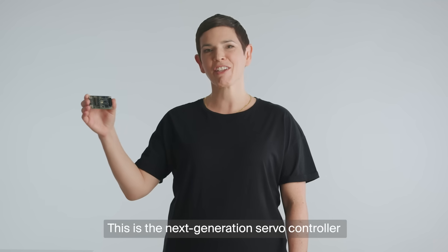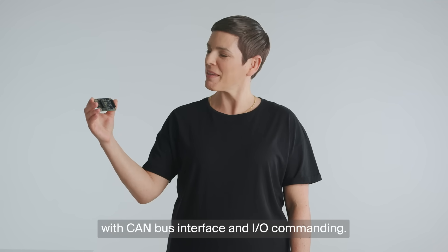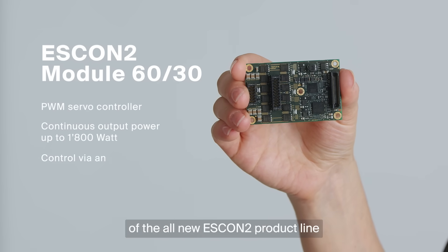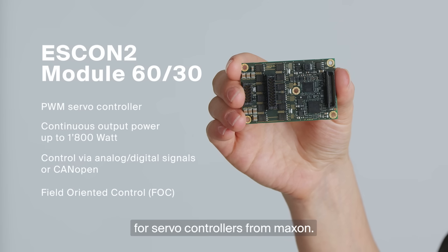This is the next generation servo controller with CAN bus interface and I/O commanding. The ESCON 2 Module 6030 is the first derivative of the all-new ESCON 2 product line for servo controllers from Maxon.